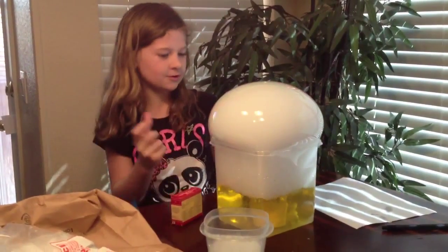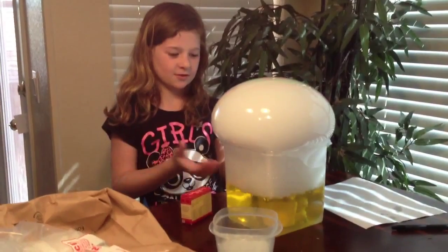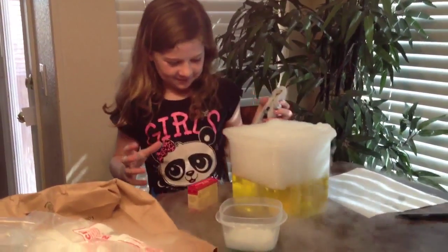I'm going to fold it. Wow, this is huge! That was cold.